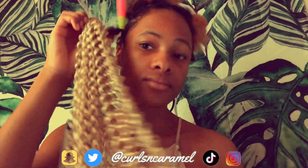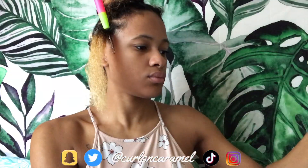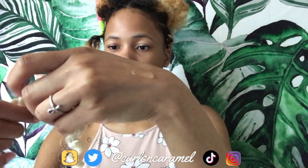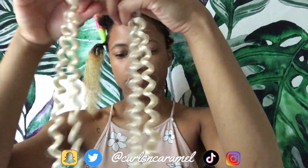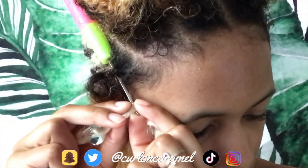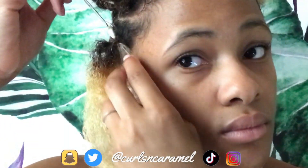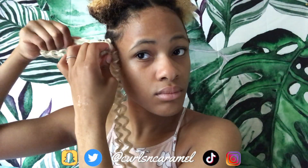The weave I'm using is 22 inches, water wave. I'll put the link in the description — it was like $4.99 at the Beauty Splash store. You just take two pieces and stagger them on top, then hook them. After you hook it, close the latch, pull both pieces through, and then tie it like a shoelace.